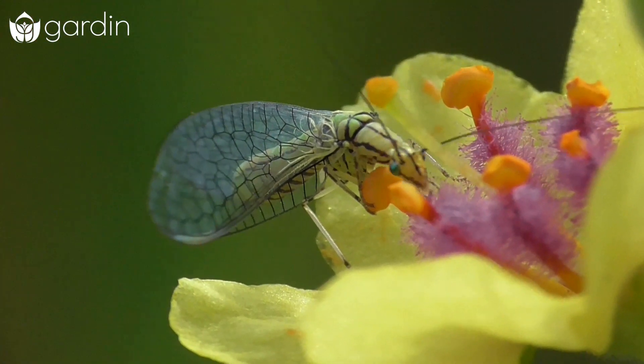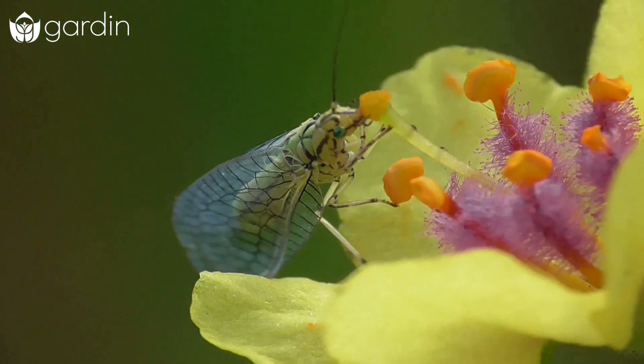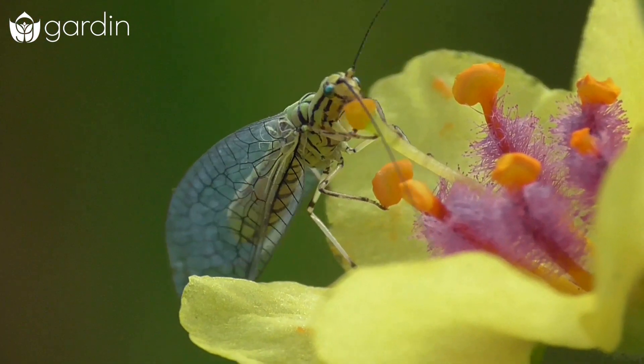What's awesome about the adults also is they are pollinators for your garden. So once they get big, although they're no longer actively out hunting pests, they are walking across your blooms and helping to bring that pollen around to create more blooms, berries, or vegetables — whatever it is that you're growing in your garden.